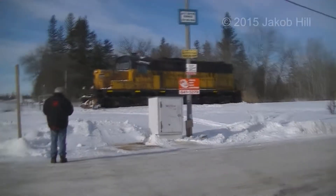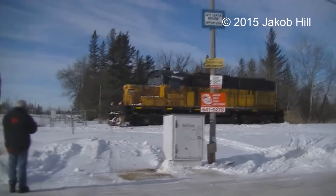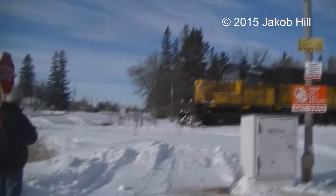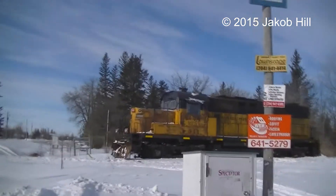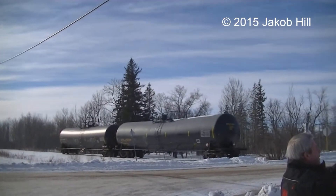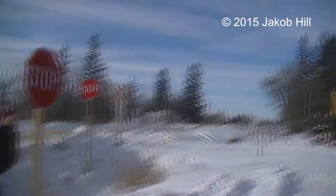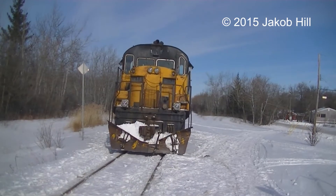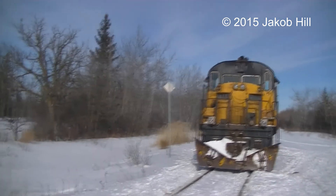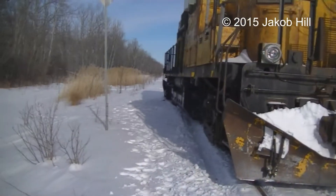Hey guys, Jacob here. We are here in Sandy Hook and it appears as though a train has derailed, possibly due to ice buildup. As you can see, there is a locomotive there, and then there are some tank cars over there that were possibly detached to clear the grade crossing.